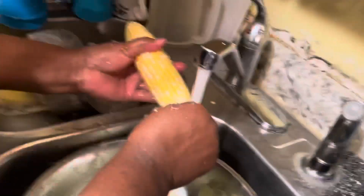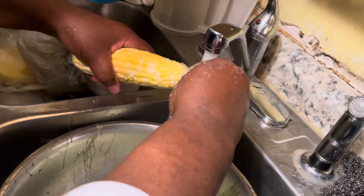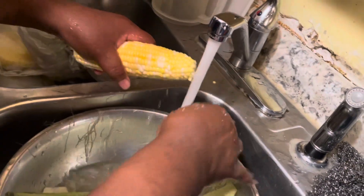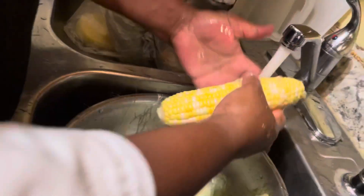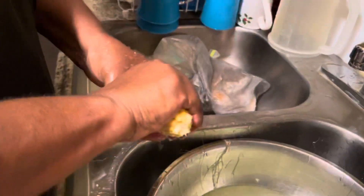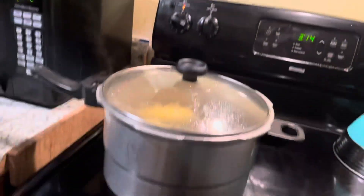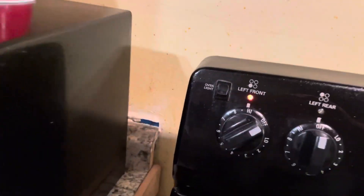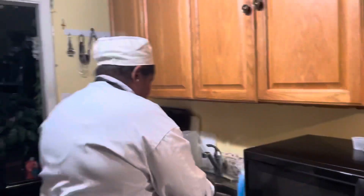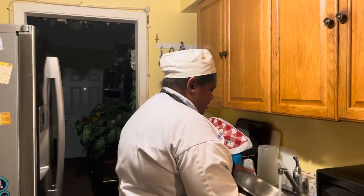Make sure you get all the corn off the cob. This is young corn, so it's going to be easy to cook. I'm going to have the water on high — boiling hot water.